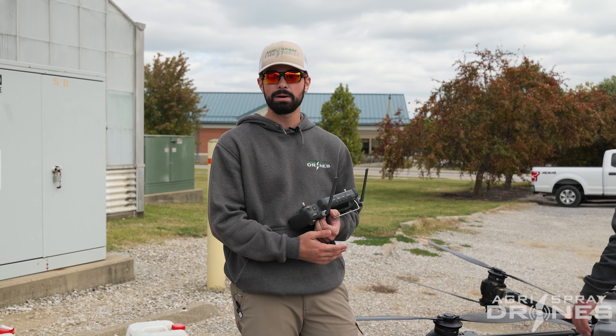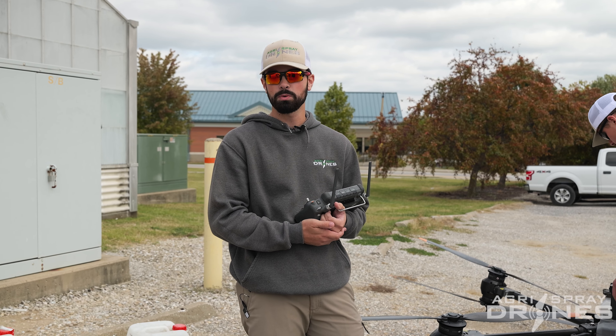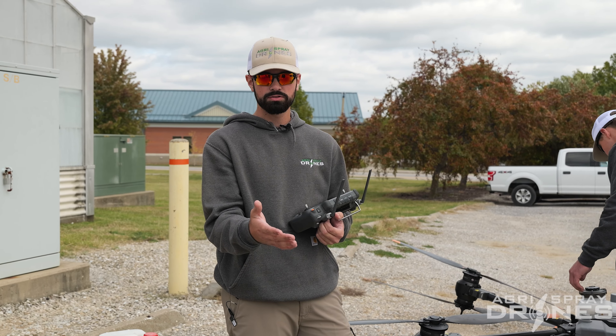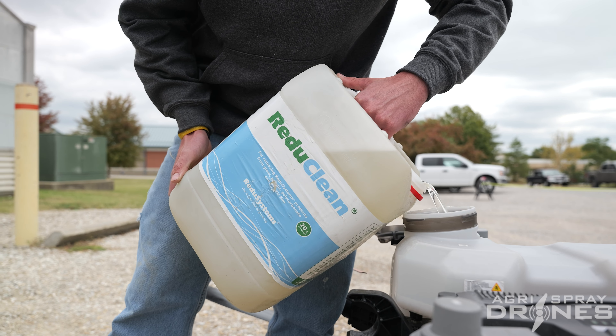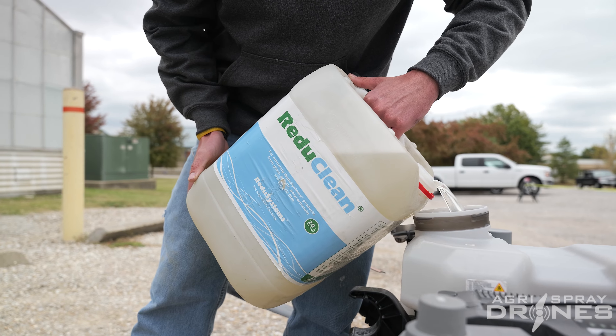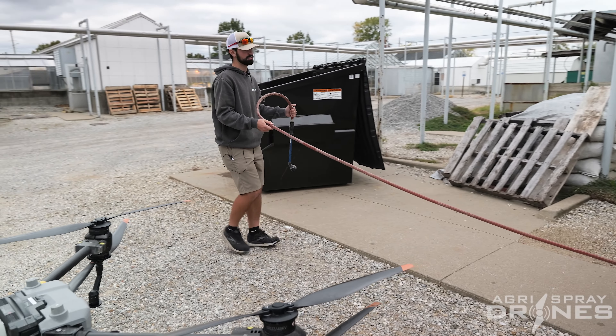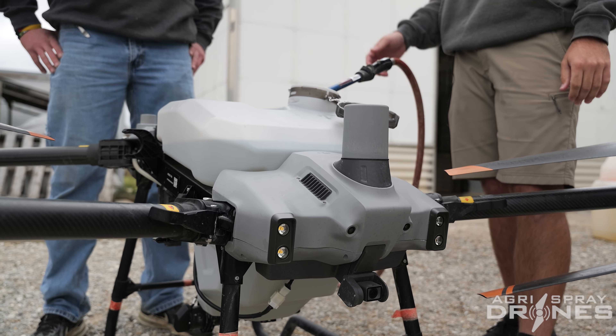Our mix ratio is about five to one parts water. All you're going to do is put your soap into your tank — on the T40, for example. Put about half of your jug in. There's about two to two and a half fish gallons, and then you fill the rest up with water until you top off your T40 tank.